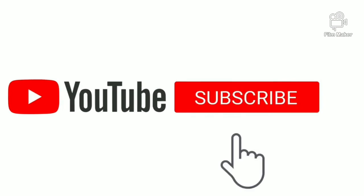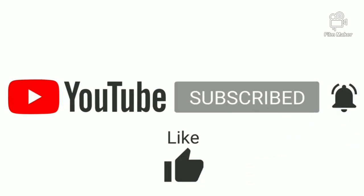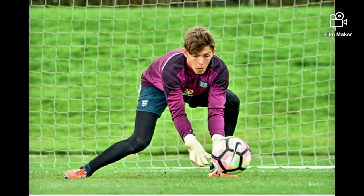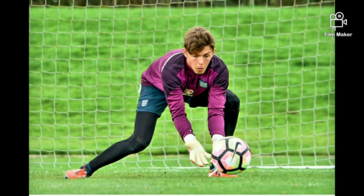Welcome to LPA Goalkeeping. Today we're going to talk about the scoop. So what is a scoop? The handling technique is used to save or gather low balls.